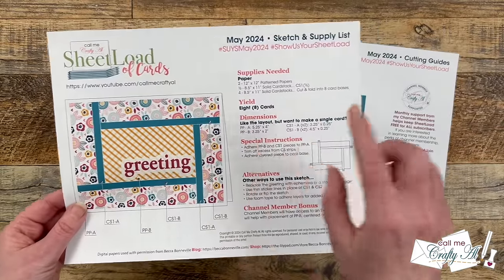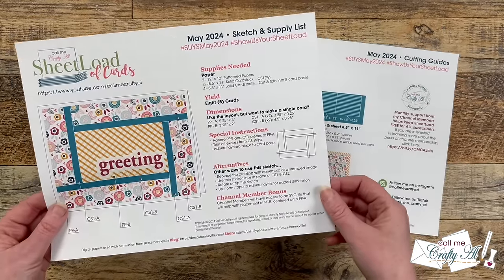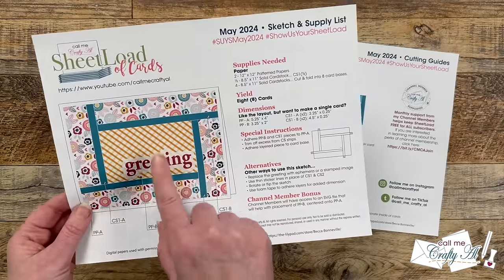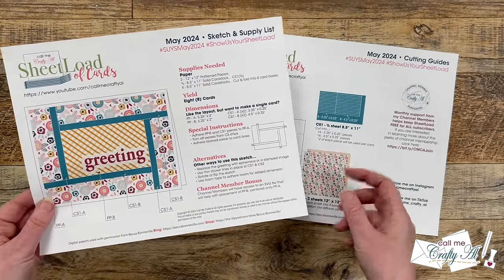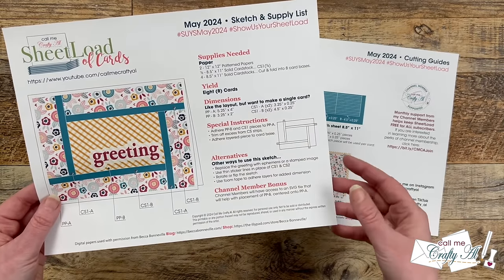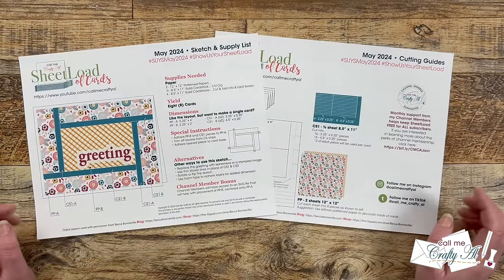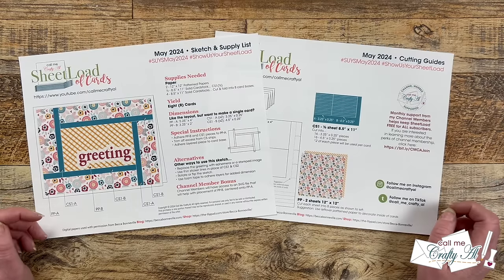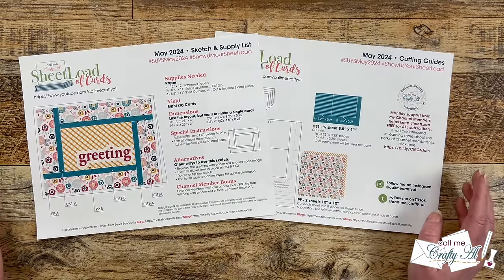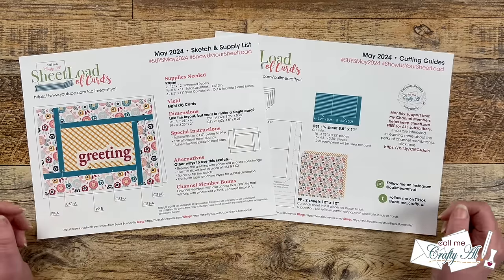Most fractured cards I've seen use a diamond shape, which I might do in the future too, but I wanted to do a little bit of a different take on it — so we're going to be doing a rectangle that has the strips radiating around it. I do have some special instructions on how you'll want to put this together so your card comes out correctly, or you can wait until tomorrow's process video where I'll give you lots of tips and tricks. Sometimes you just like the sketch but don't need a full sheet load, or maybe you want to use six by six paper, so I do provide the dimensions of each piece right here on page one of the printable.